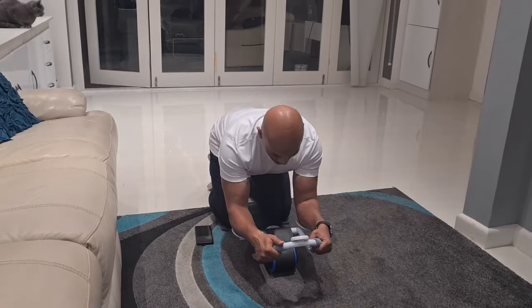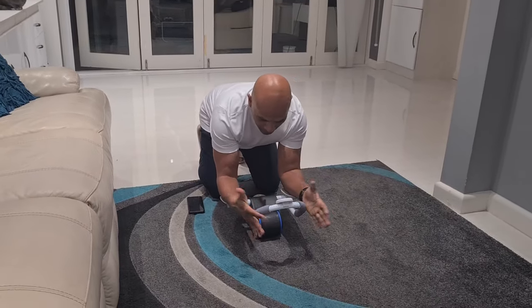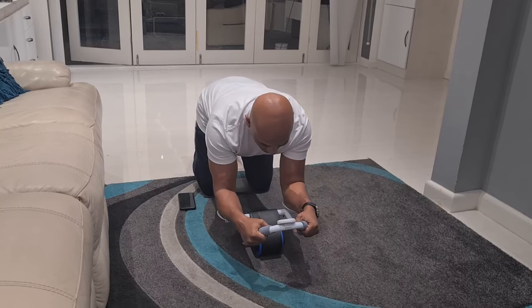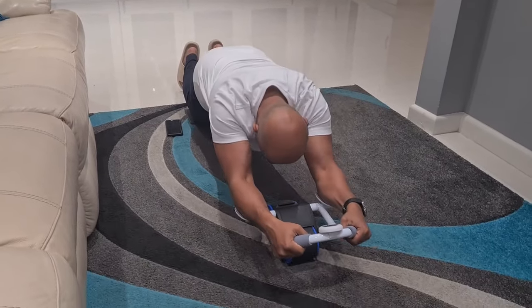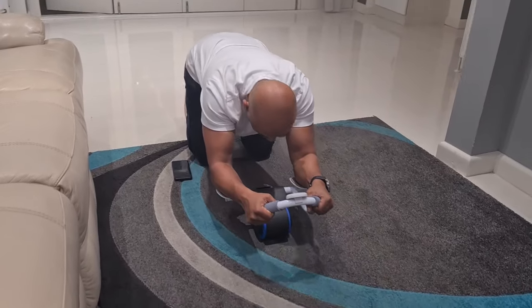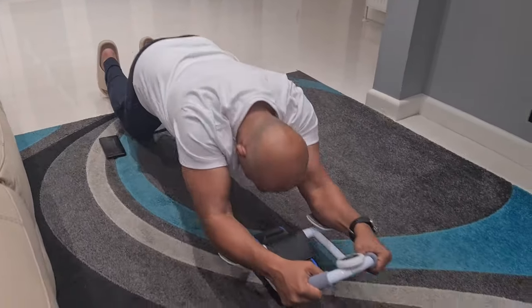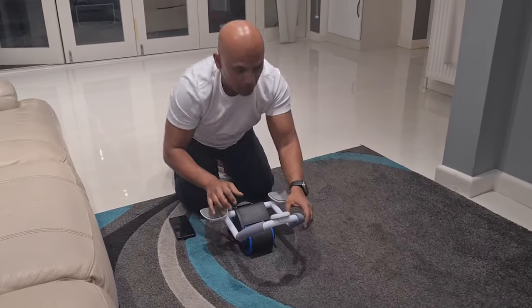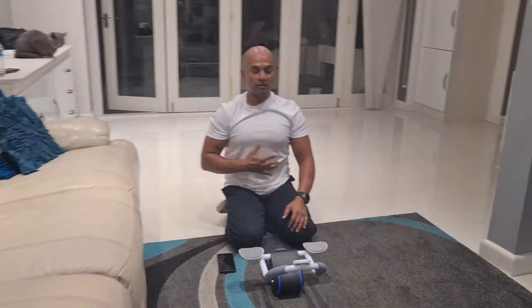I'm just going to show you a little demonstration of how it works. You just put your hands on here, put your forearms on the pads, go forward and then roll back. Go forward and roll back. As you can see, it definitely works on the abs.